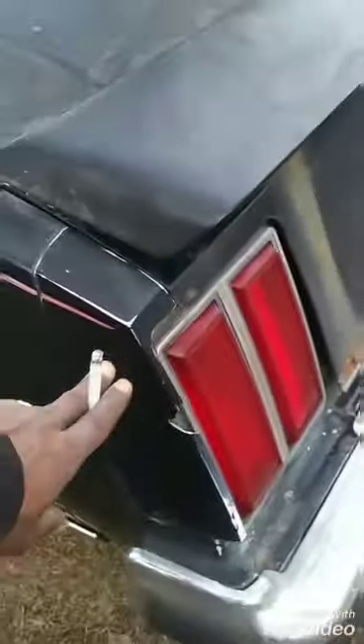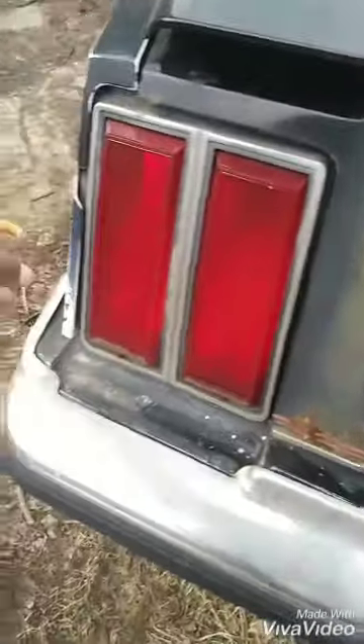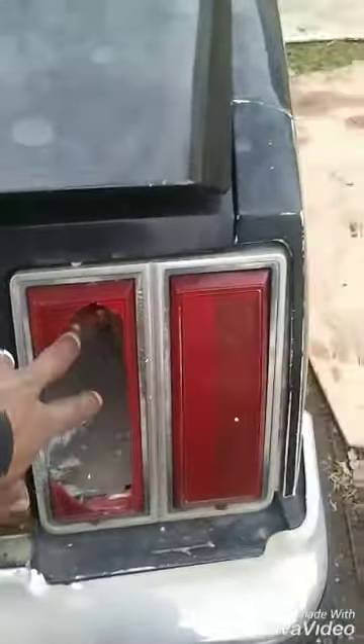I got a new trunk and a new light trim. Got a new one there — well, not brand new, but one that ain't broken. I gotta get this back in the right place. I got a new trunk, a new light.